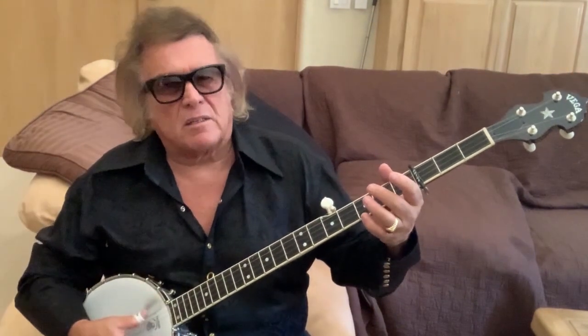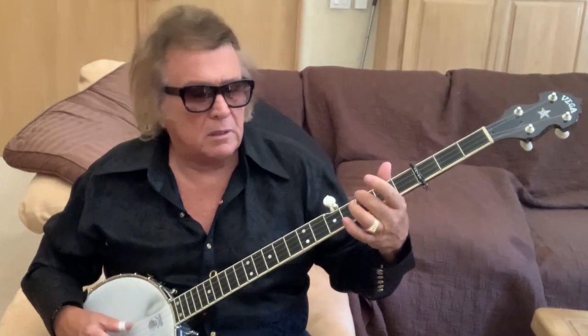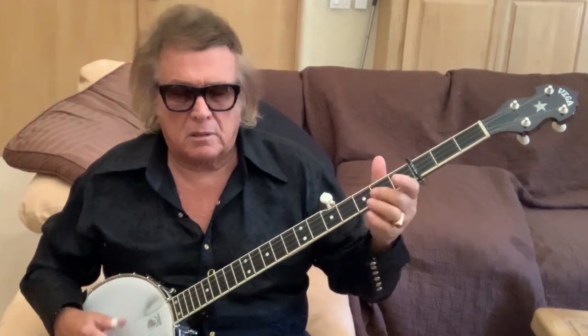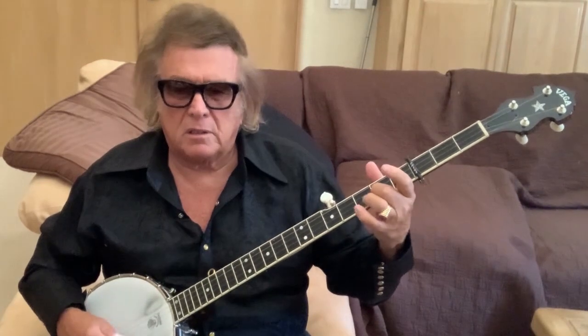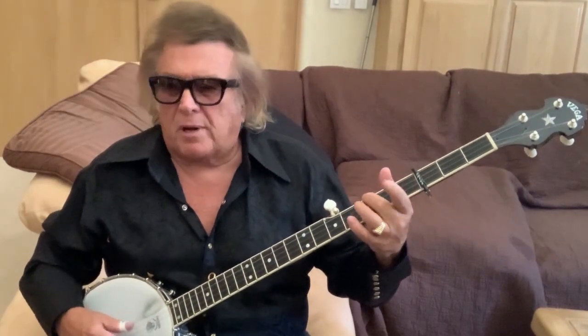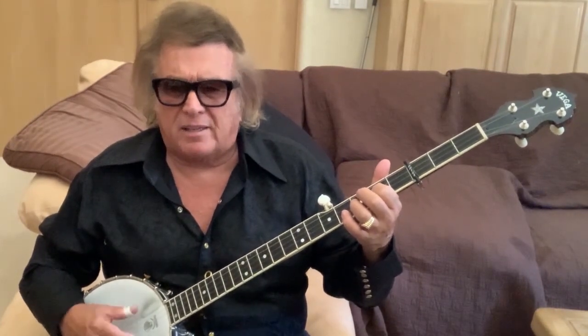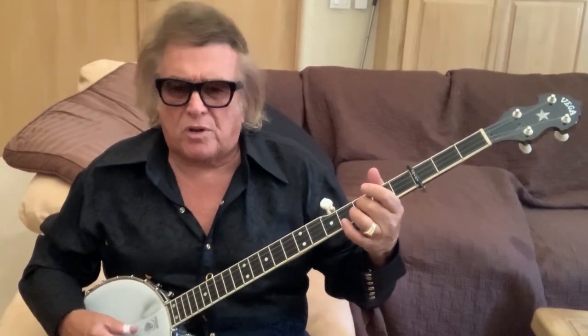Anyhow, the modal tuning is like this. Now I'm double-thumbing this and I'm singing: 'I courted Pretty Polly the live-long night. I courted Pretty Polly the live-long night. Left her next morning before it was light.'